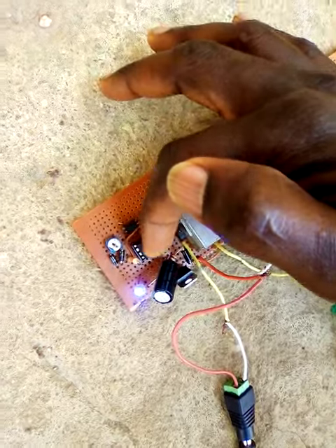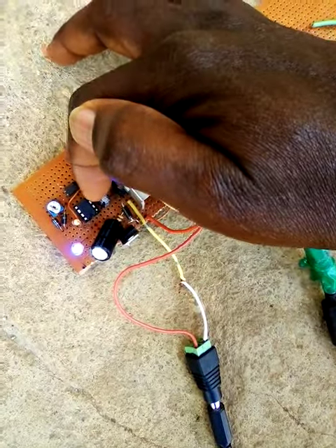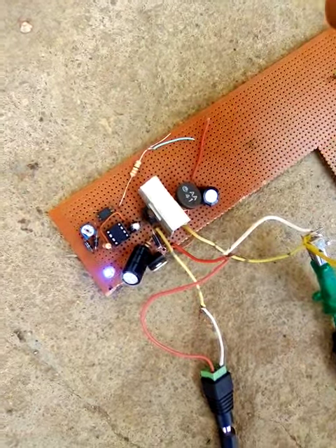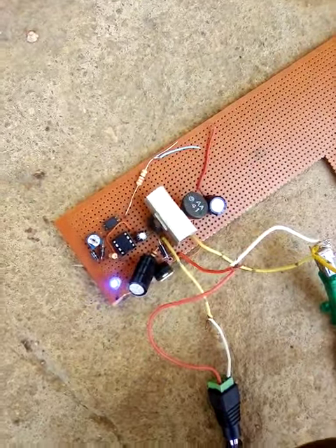And then this is our capacitor. This capacitor is for changing the frequency as well. The higher the value of the capacitor, the lower the frequency. The smaller, the higher the frequency.